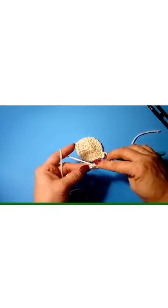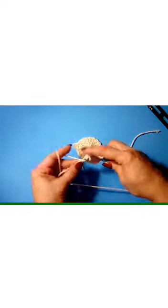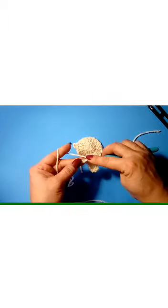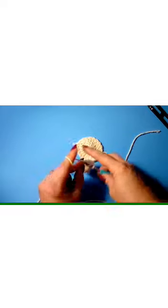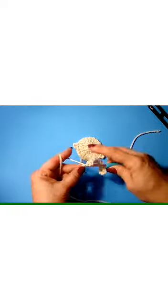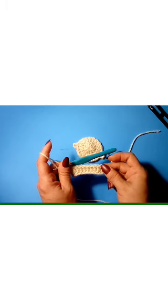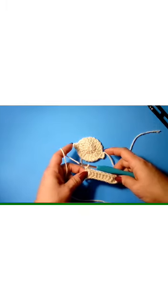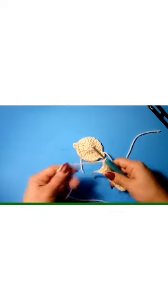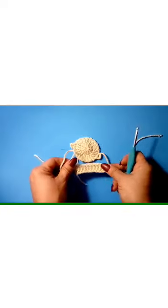Just repeat this for the second arm: chain 13, double crochet into the third chain from your hook, then double crochet back to the first one — that should leave you 10 double crochets plus your chain 3. Always leave a tail. Also, you're going to need some stick pins — I forgot to mention that in the material list. So we have our two arms and the head; now we're going to attach his hair.